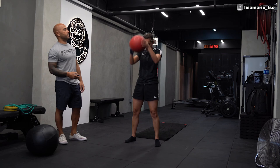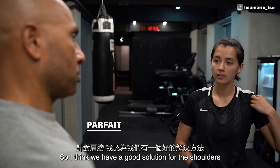I think we have a good solution here on the shoulder. Yeah. Okay, we did pretty good. But the hips are just lower in between.